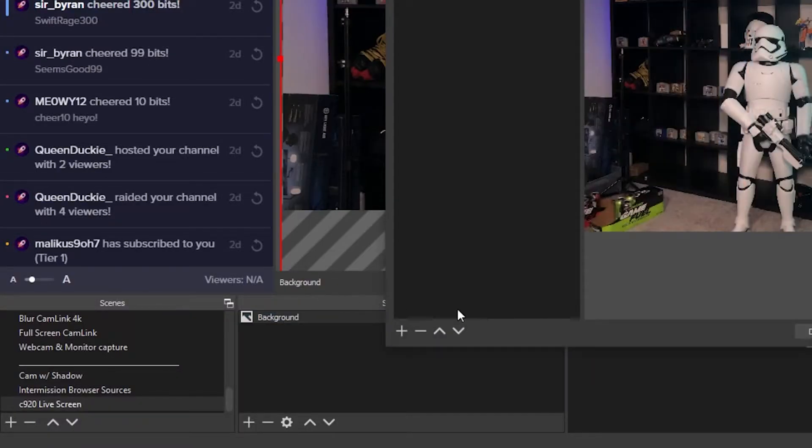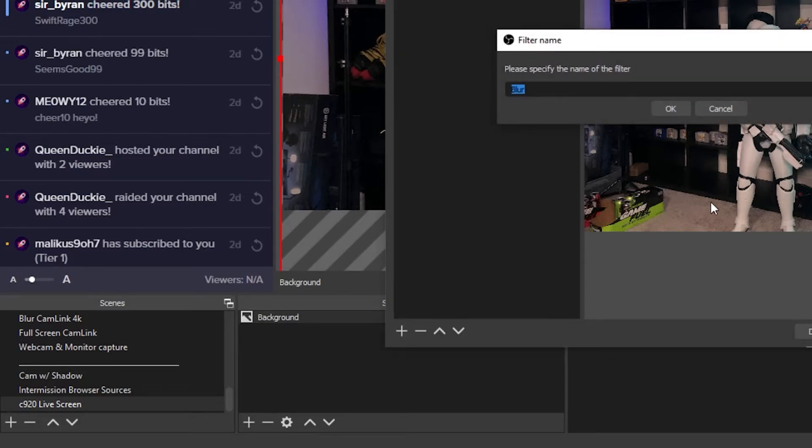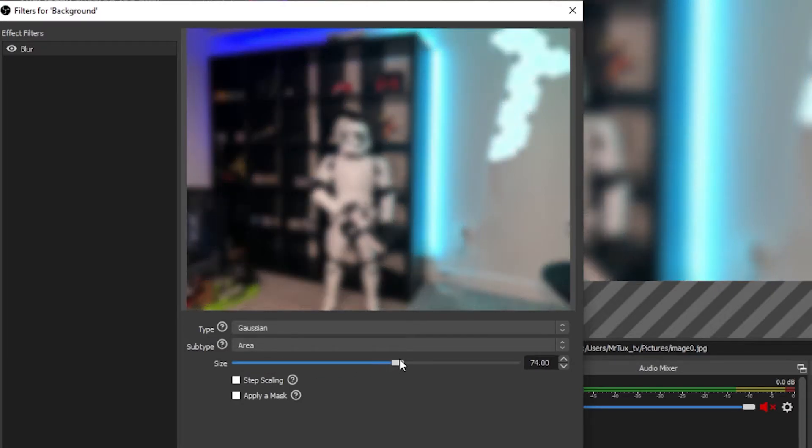If you're not using Streamlabs OBS, you can do this right in OBS Studio by adding the Stream Effects plugin. I'll leave a link to that in the description. Just click the link, install the program, reopen OBS, and you'll see a lot more options — especially in the filters area around your sources, including a new feature to blur an object. Then just insert your image into OBS and put the blur filter on it.